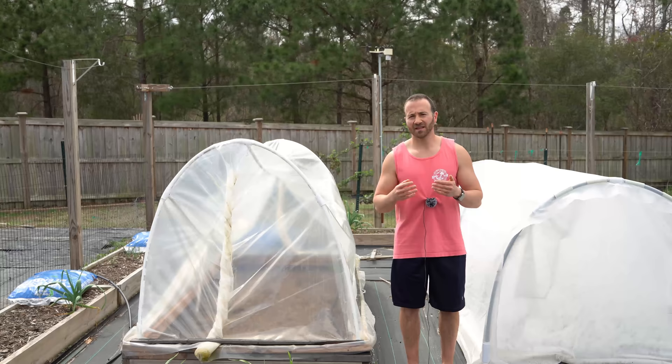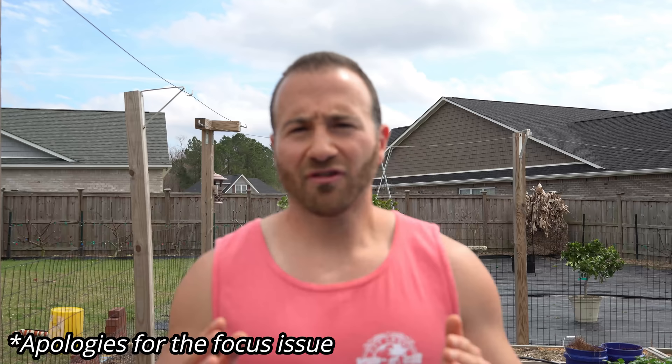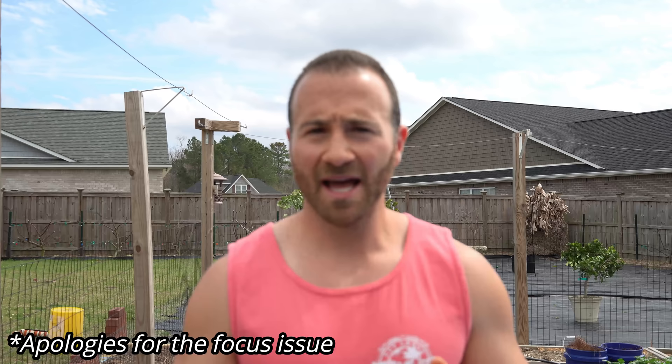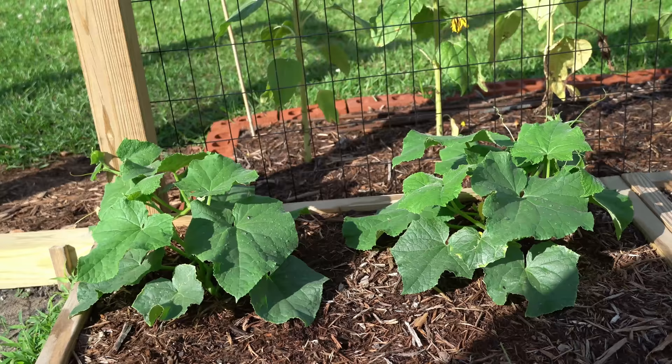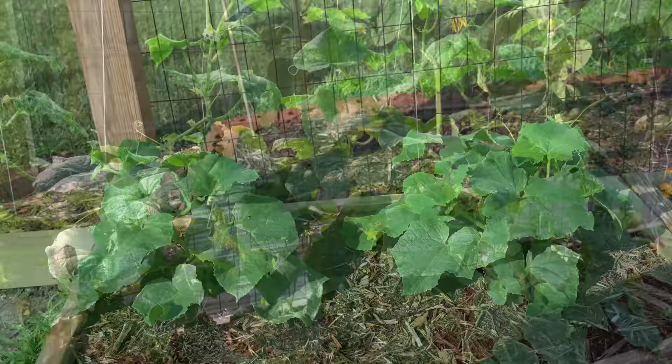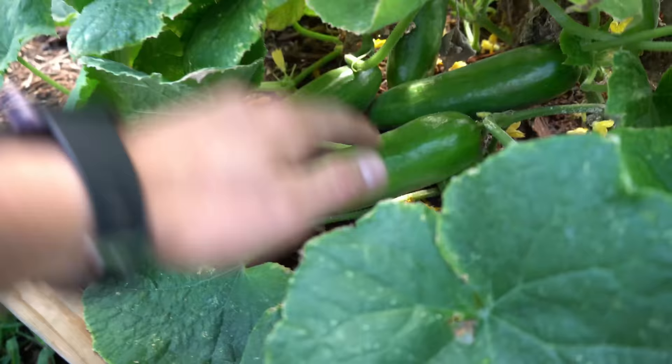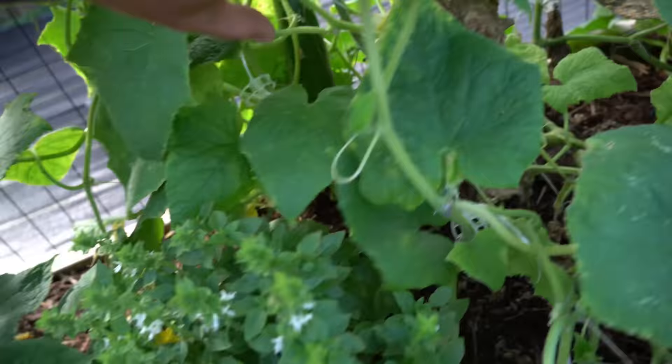There's no reason to rush cucurbits because they grow like lightning. Nightshade varieties typically take seven to 14 days to germinate on a seedling heat mat, while cucurbits germinate in just two to four days. Nightshades take six to eight weeks to be ready for transplant, but cucurbits are usually ready in about two to three weeks. Most cucurbits are ready to harvest anywhere from 45 to 60 days, meaning from seed to first fruit is only about eight to ten weeks.